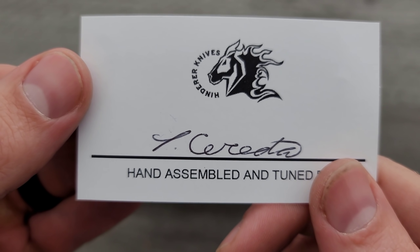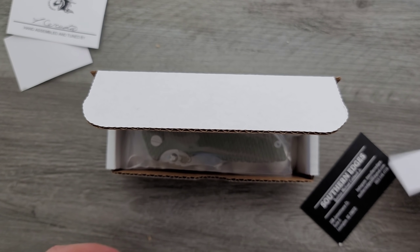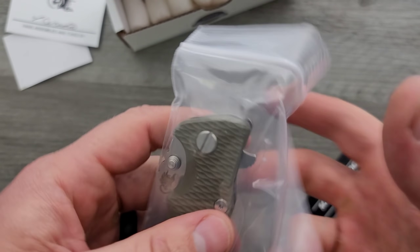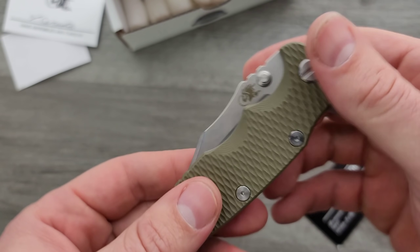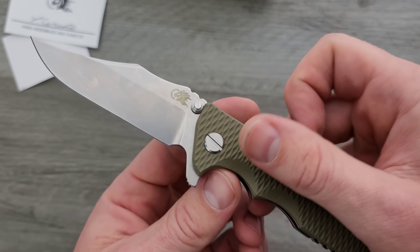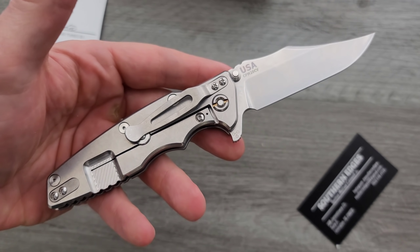I don't... That must be somebody who's fairly new, or at least I've never received their name. So this is a Hinderer Eclipse, and it's from Southern Edges. That's the new Eclipse Bowie. Oh, that's beautiful.